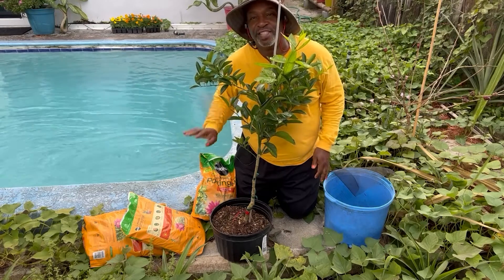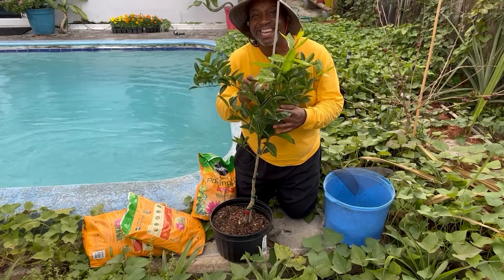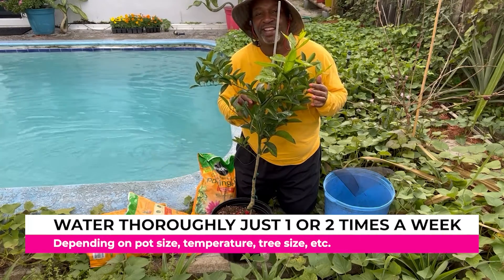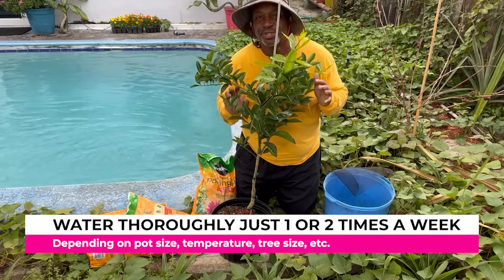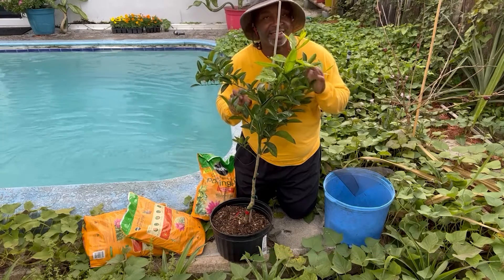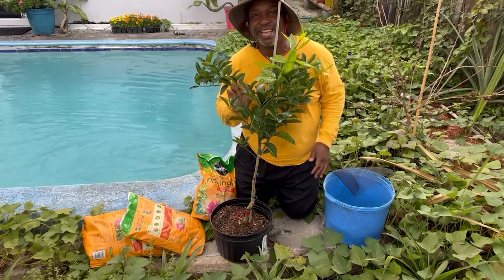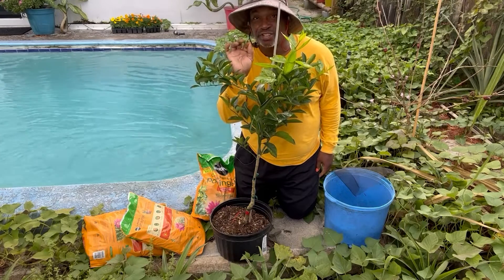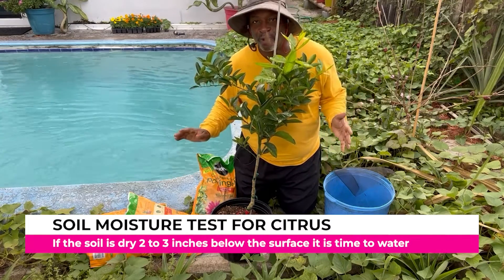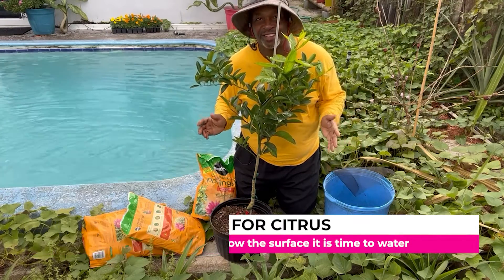Just remember, citrus does not need a whole lot of water. All you want to do is make sure that the soil is moist — not wet, not wet in the slightest. It can even go slightly drier than moist, but not too far. No one, and especially plants, likes to be thirsty.